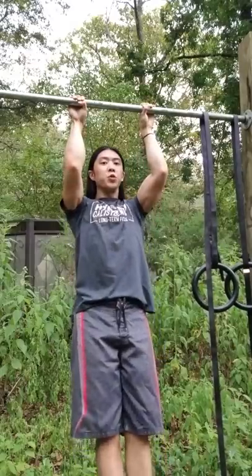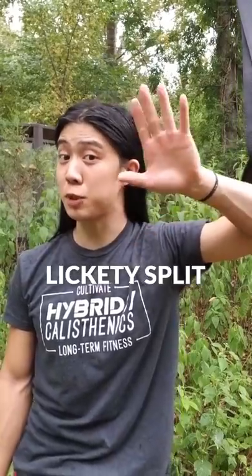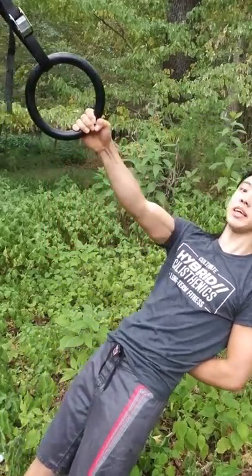If you can't do pull-ups yet with this new grip, spend a few days a week just learning to hang from the bar. This will make you stronger lickety-split. And of course, you can always build up with easier pull-up variations.